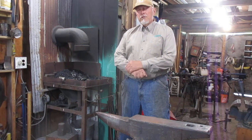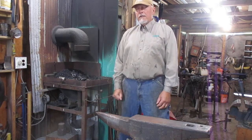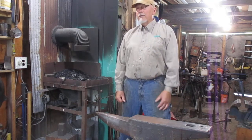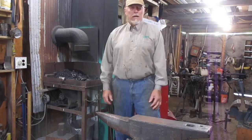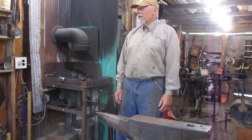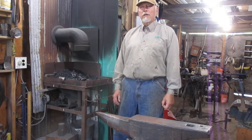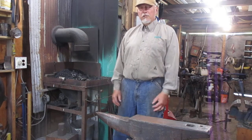We'll be using the coal forge today. Although I do run propane forges and charcoal forges, the propane forges are extremely loud because they're a venturi or atmospheric forge and they would definitely drown out the audio on this video. So we will be using the coal forge today. I'll explain a little bit about coal forges, how they work, and the coking over of coal in order to actually do your forging.